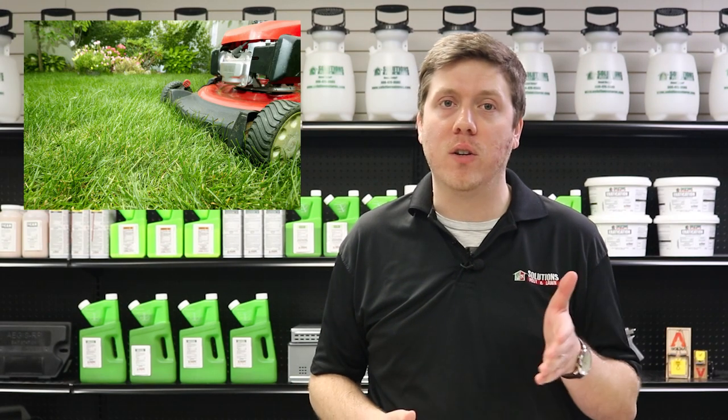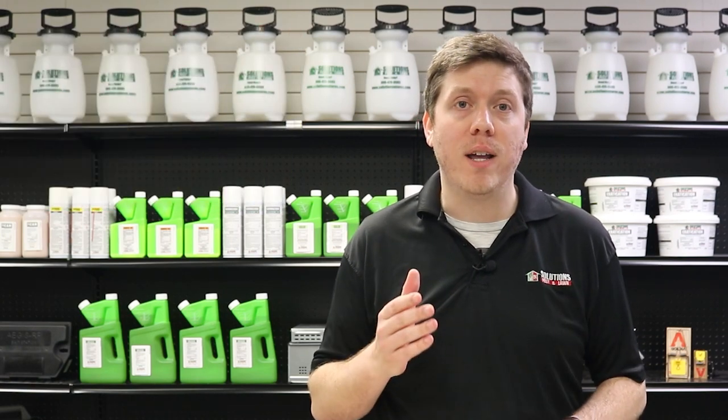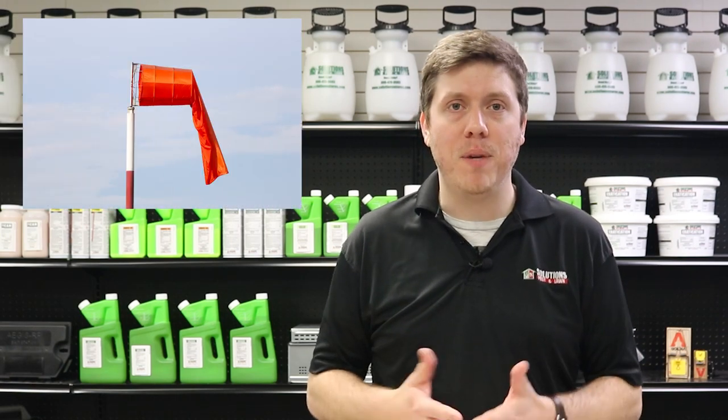Once you've finished with your Reclaim IT application, be sure to postpone any regular irrigation or mowing for at least 24 hours. Also, before applying, make sure you apply on a calm day when wind speeds are low to minimize drift. Click the links in the description below to visit our website where you can get these products and more.